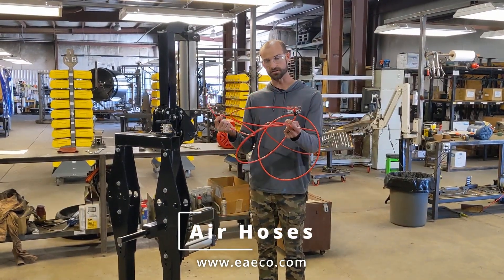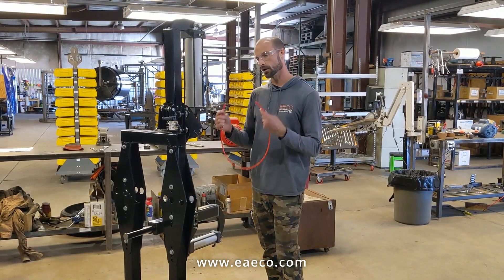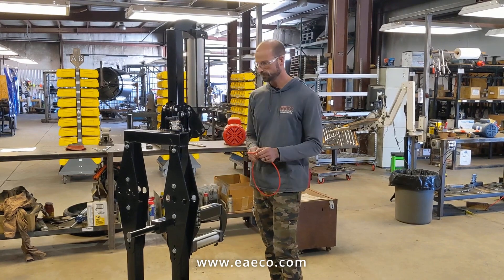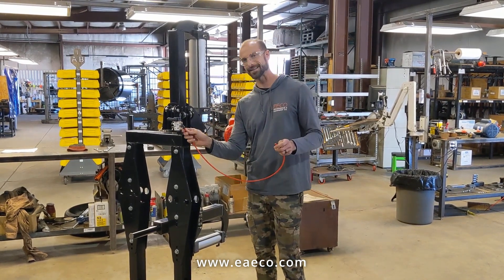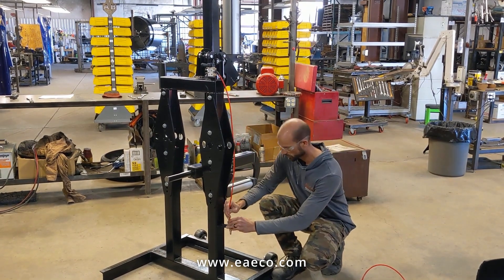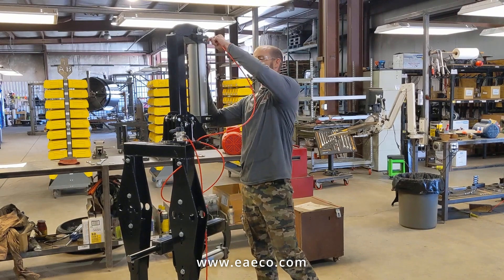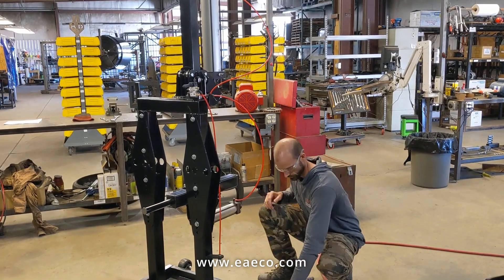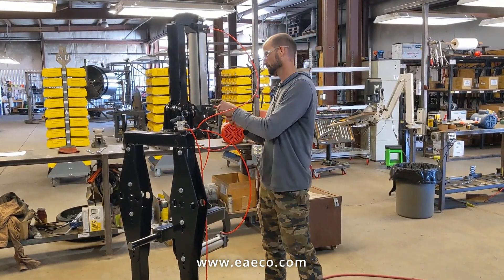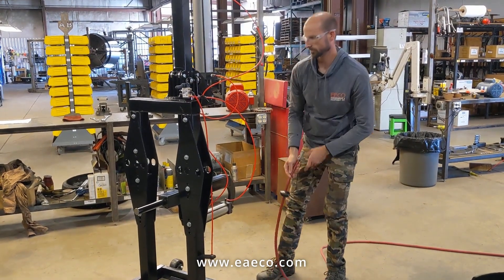We're going to connect the air hoses now. When you get your machine, your air hoses will either already be connected or they will be marked so that you correspond the marking with the correct fitting on the air cylinder or the valve. I always like to start with the main inlet air supply line, which comes from where you plug in your air supply and feeds air into the valve. Just match the ends with where they go, do the same for the other one, and then go ahead and plug it in.